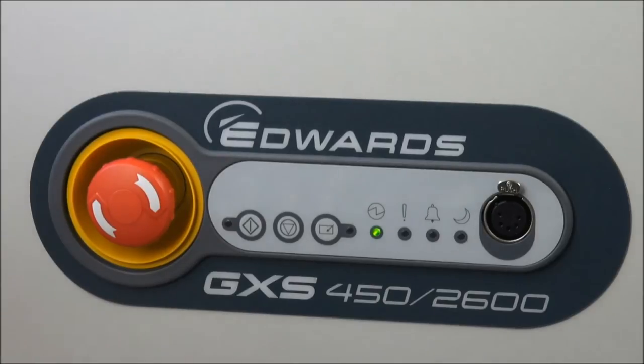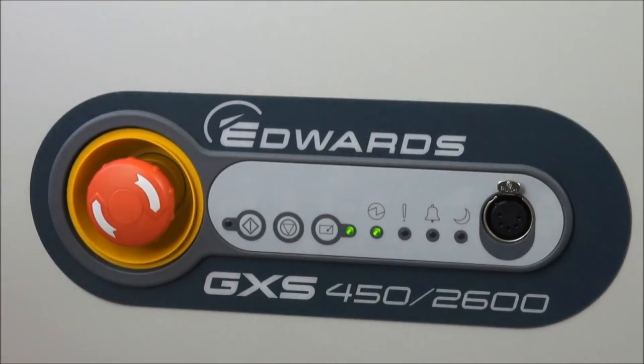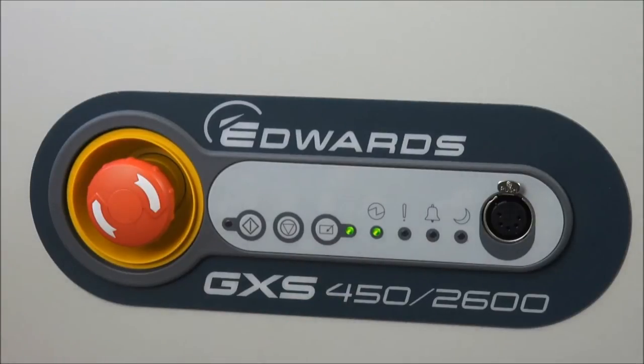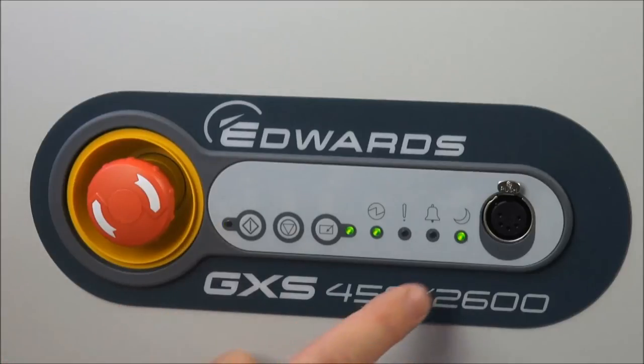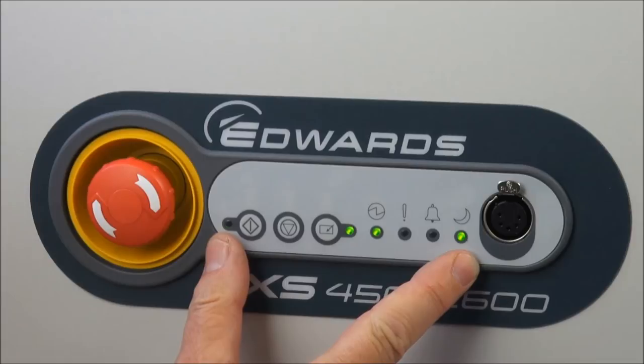Let's take control of the GXS by pressing the control button. The dashboard now has control — the green LED is on. We simply start the pump by pushing the start button, the green LED comes on, and the pump starts. Notice the LED is flashing and the AUC light is on because we start off in the warming-up phase.